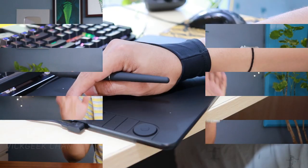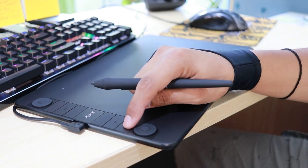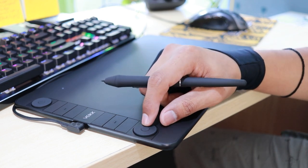There are six hotkeys on this tablet which are completely customizable per individual software. For example, you can set button shortcuts for Photoshop, then change them for Premiere Pro, and set different shortcuts for drawing apps like Krita, GIMP, Blender 3D, Illustrator, Painter, and more.